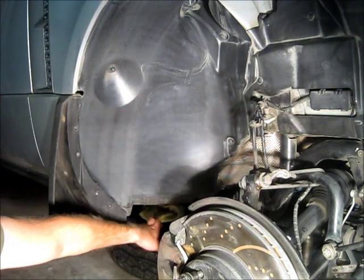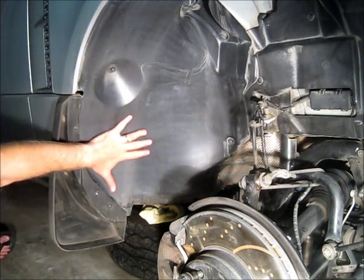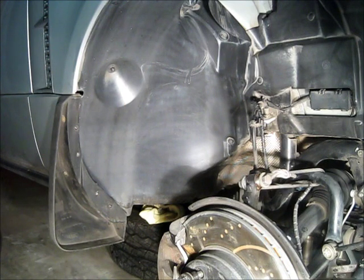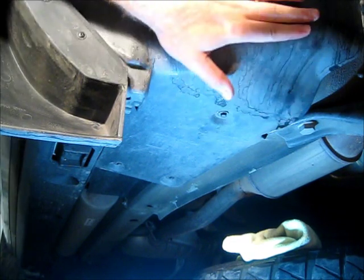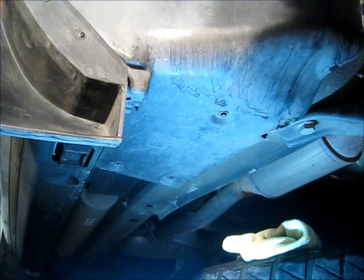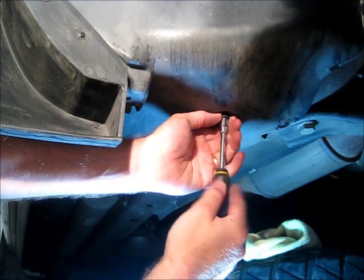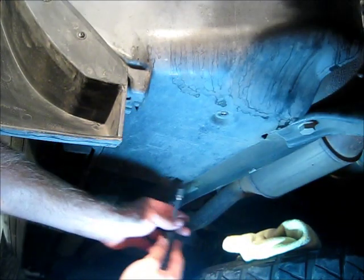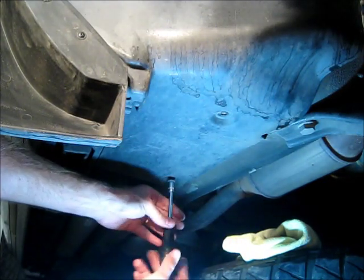We're going to start by removing some bolts underneath here. This wheel well wraps around and we can undo some of these bolts. We're not going to remove the whole wheel well — we're just going to pry it open, loosen up some of the fittings, and let the air out. Starting under the right wheel well corner, we're going to take an 8mm socket and begin removing these bolts. There are about 5 screw bolts to remove. Not very difficult.